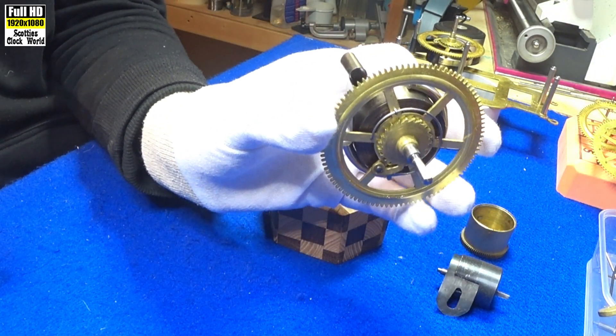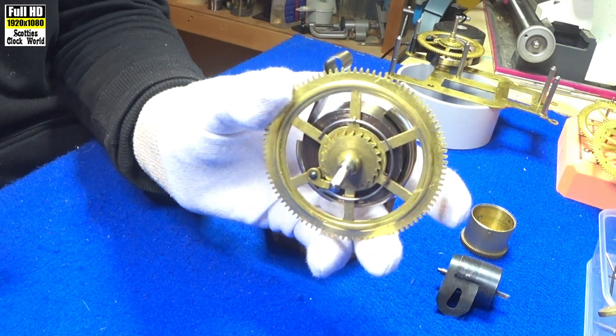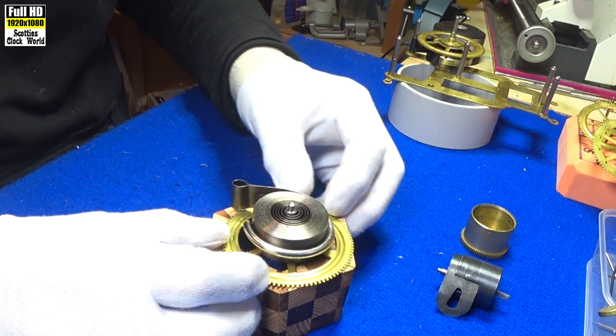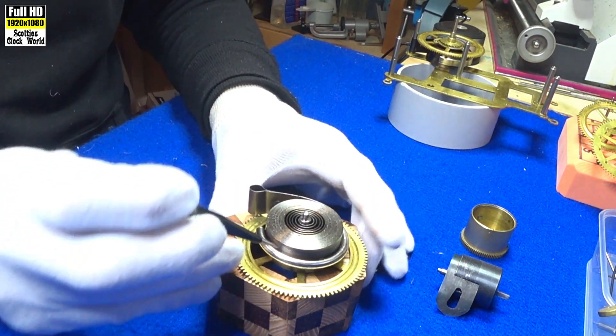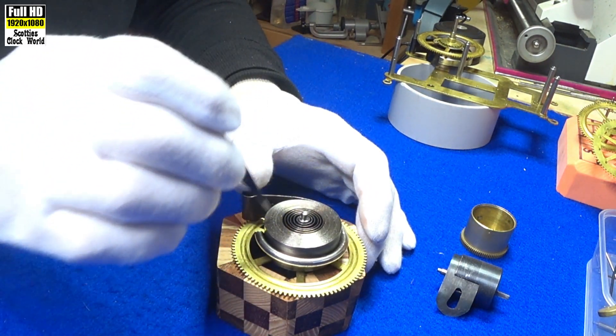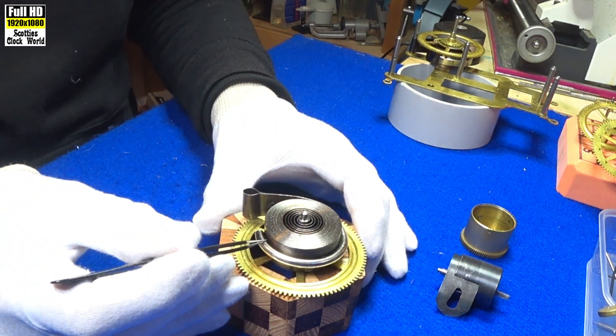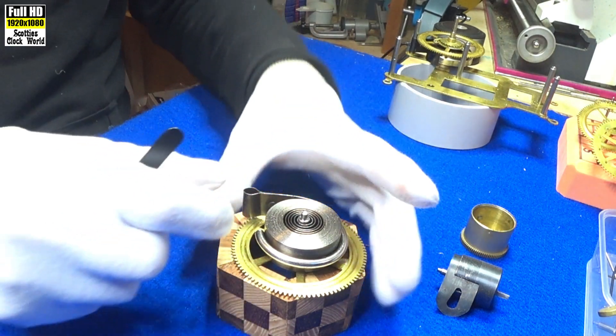This is the great wheel we've taken out of our movement. You can see I've curtailed the strength of the spring by putting a mainspring clamp on it, letting the spring down so it's nice and tight.